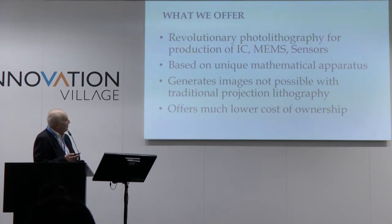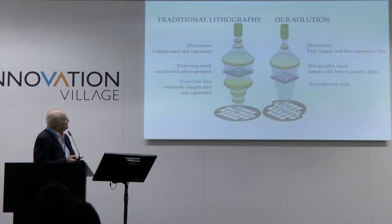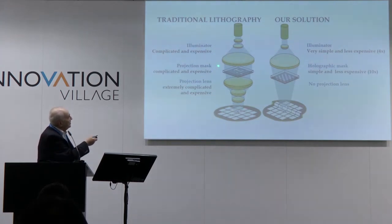We also offer much lower cost of ownership. That is our comparison of traditional lithography and ours. You can see immediately that we have no lens at all — we don't need it. Our holographic mask combines the whole function of mask and lens. We don't need a lens, and that gives us a lot of perspective.